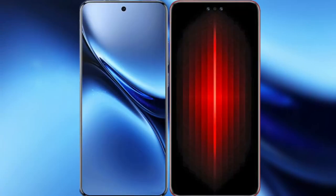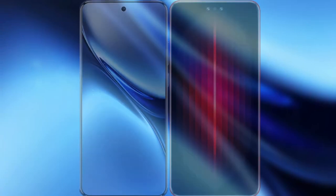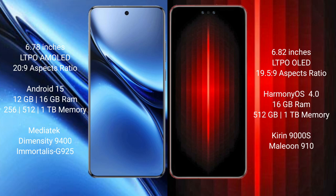I will compare the new Vivo X200 Pro with Vivo Mate 60 RS Ultimate. Vivo X200 Pro has a 6.78-inch LTPO AMOLED display and aspect ratio 20:9. Vivo Mate 60 RS Ultimate has a 6.82-inch LTPO OLED display and aspect ratio 19.5:9.